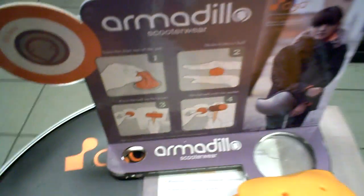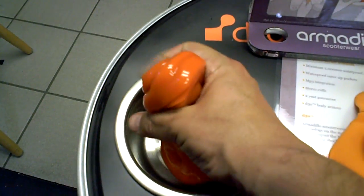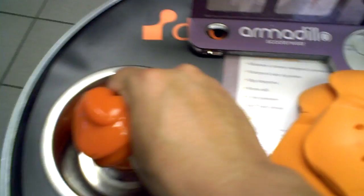Hey guys, welcome back. I just got a couple of emails from my blog where I was posting about Armadillo and it features this really cool D3O stuff that we've mentioned in the past.